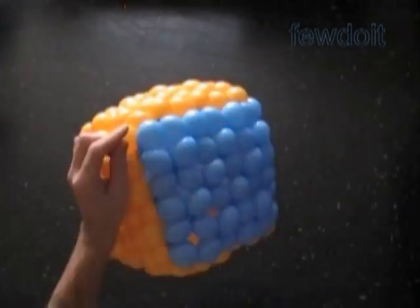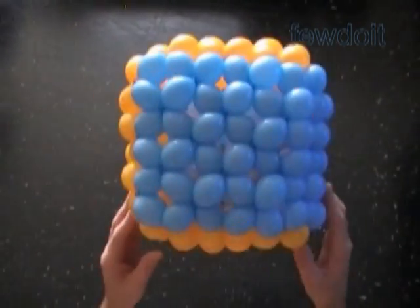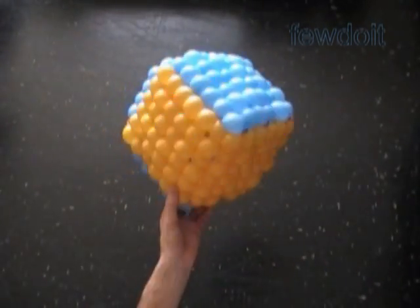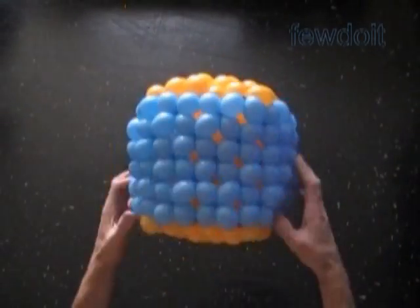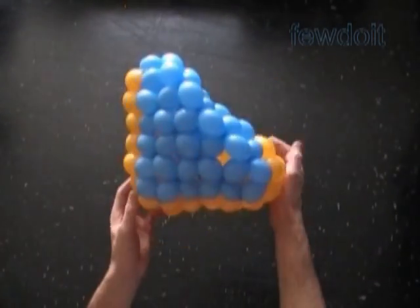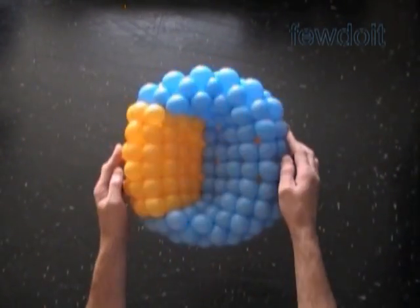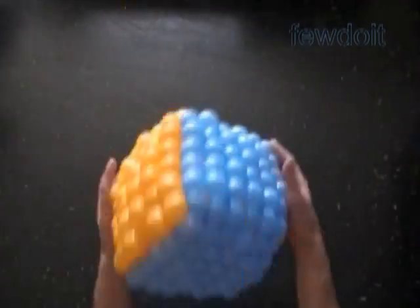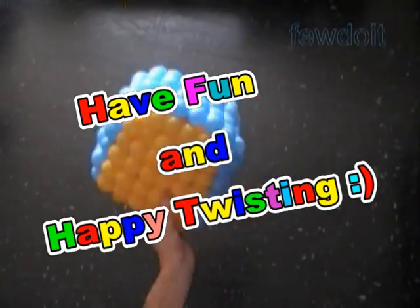This sculpture is surprisingly durable — you can sit on top of it and it will hardly break. Congratulations! We have made a cube using 12 balloons with a square side 6 by 6 bubbles. You can transform it into some kind of armchair or a roof for the dollhouse. That's all for now. Have fun and happy twisting!